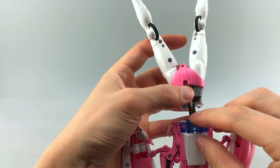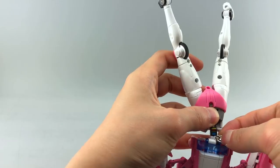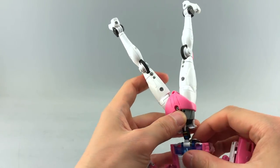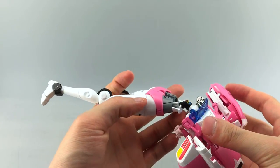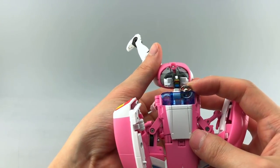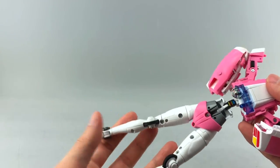I can kind of force it forward — I think mine might be misassembled or slightly off-center. You can try other angles, but that's the best way I could figure it out.